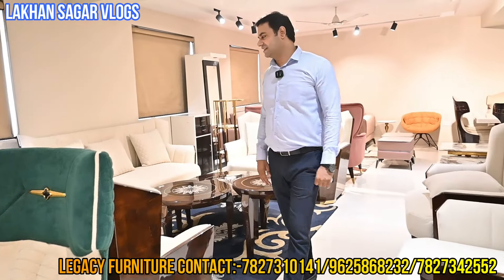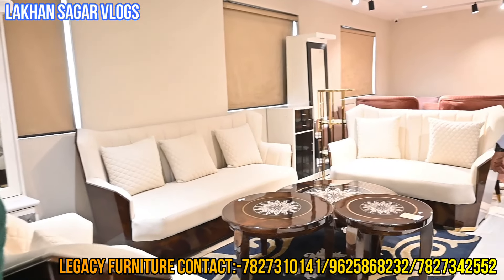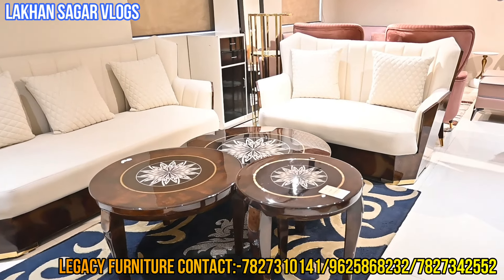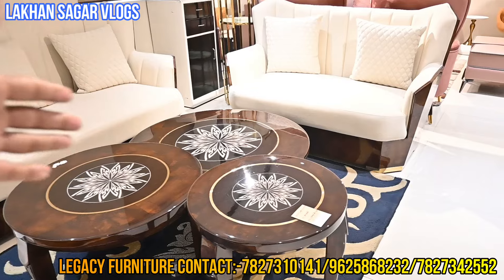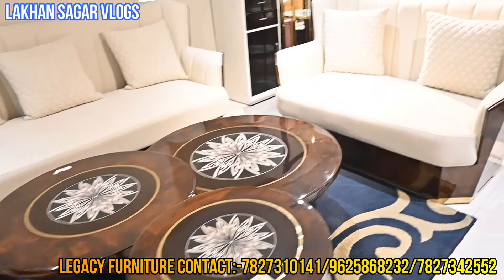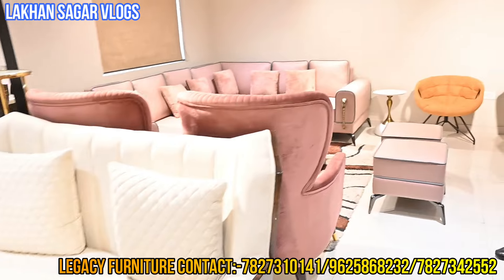Because you can see new content on this channel. There will be work in wooden bolster. Look at the L-shape sofa — you can see the center table here. Very beautiful. Fully Stylist Designer Premium Collection. You can see it at Legacy Furniture.